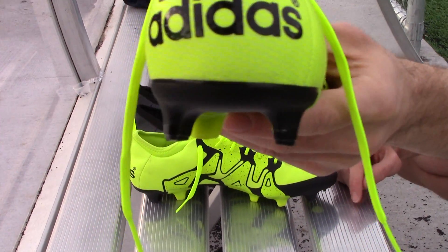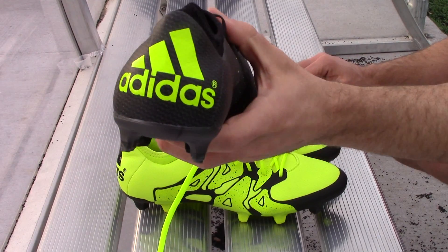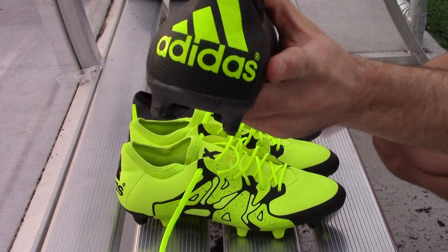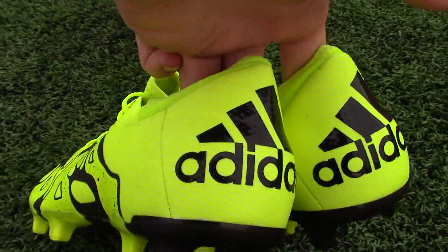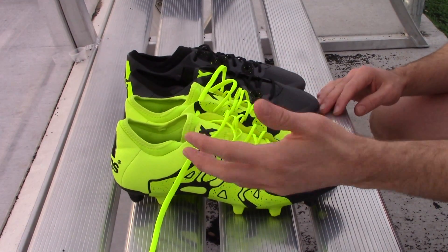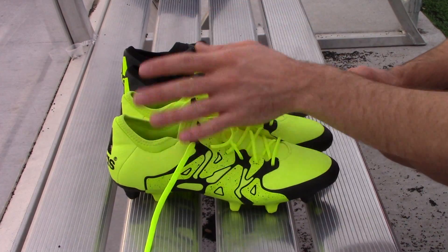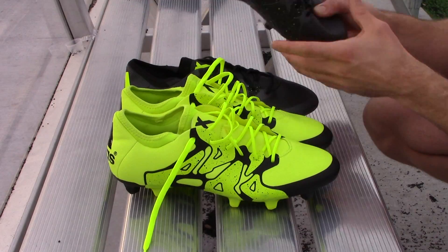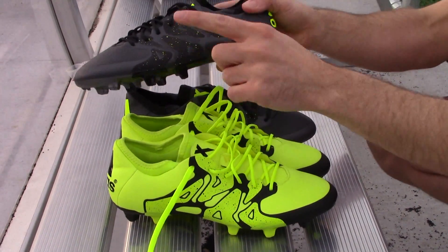Adidas on the heel is real standout — looks good. Looks good on the black version as well. This is a real nice design feature; probably my favorite thing about these boots is that logo at the back. Thinking about the evolution of the F50, it's probably a little bit of an upgrade design-wise, but it just depends on personal preference whether you prefer the look of these or perhaps the old F50s. This reflective version is a very cool boot.